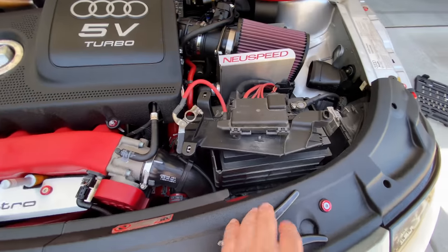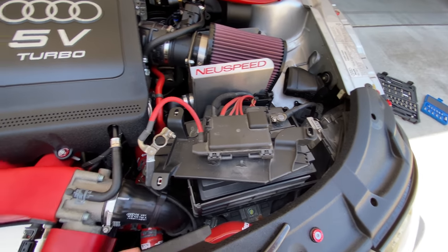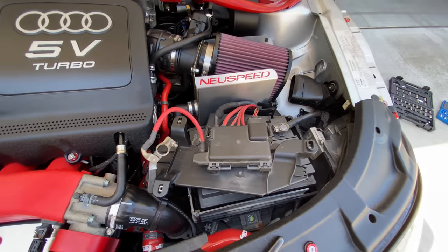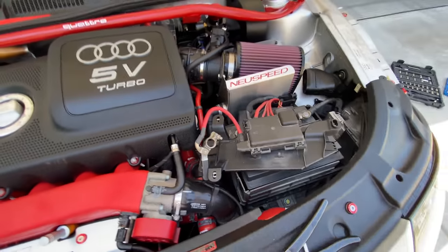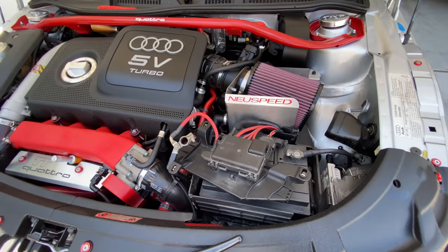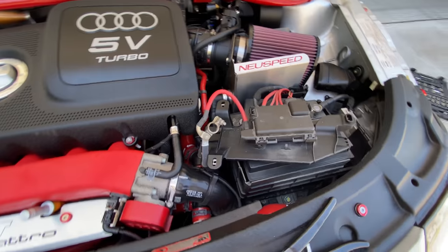The battery is disconnected. I've got the positive terminal in a position where it won't make contact. I'm going to leave it for about 10 minutes to make sure that there's no charge left in the system, and then we're going to proceed with the steering wheel.